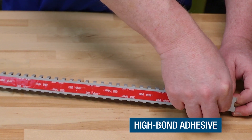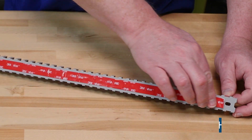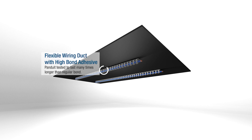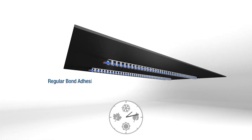FlexDuck comes with a high bond adhesive. Rated for continuous use up to 149 degrees Fahrenheit, it provides a durable, long-lasting hold that resists both temperature and vibration. This high bond strength eliminates the concerns of failure common in many other adhesive solutions.